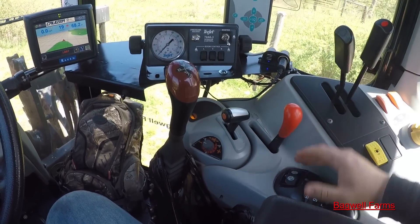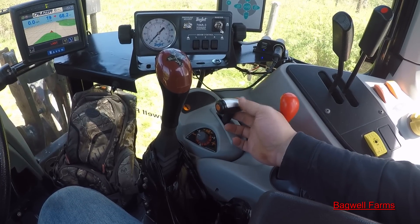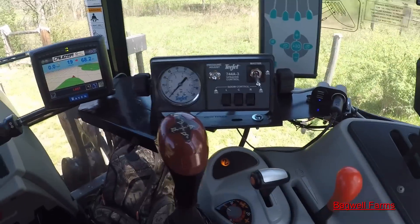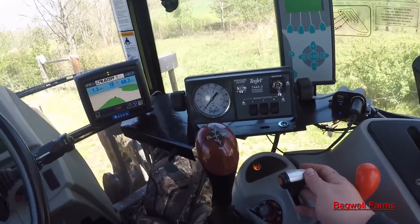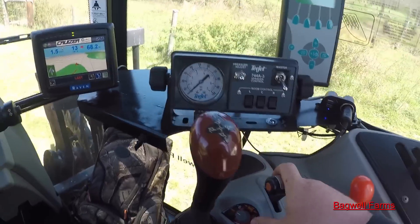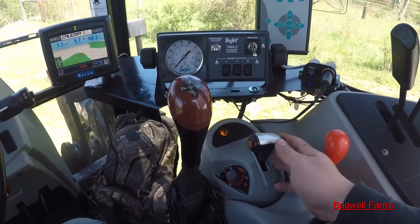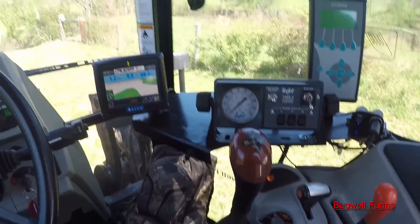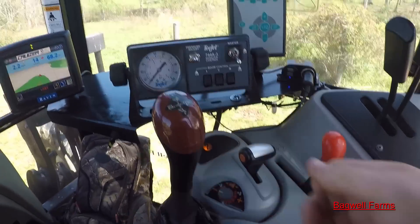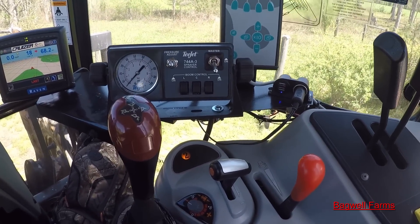If I don't hit the D-clutch button it'll just sit there. Say I'm in 2A right now and I want to go to third gear — in forward it'll just sit there and beep at me until I hit the D-clutch button or push the clutch in to change to the next gear.